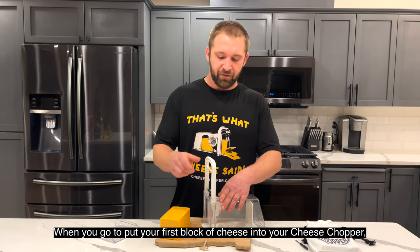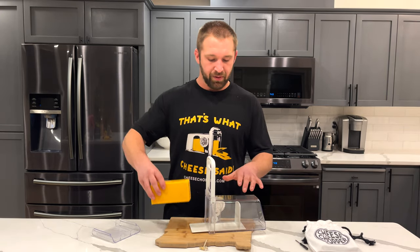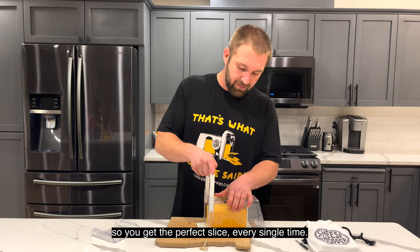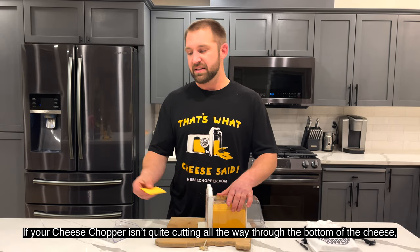When you go to put your first block of cheese in your cheese chopper, you want to make sure that it's skinny side up so that it doesn't hit on either of the sides. This gives your cheese free movement so you get the perfect slice every single time.